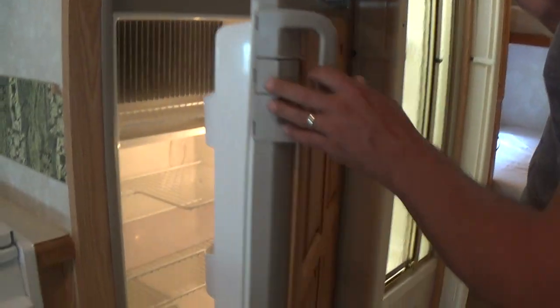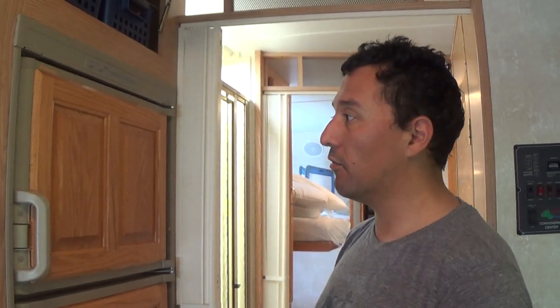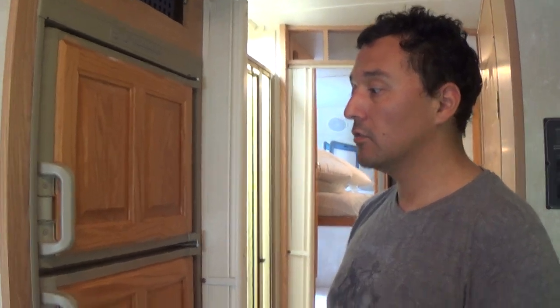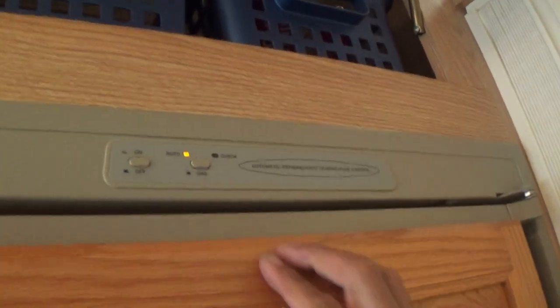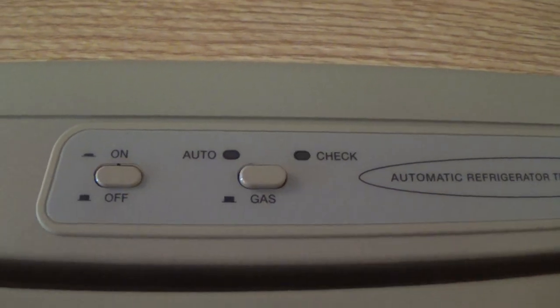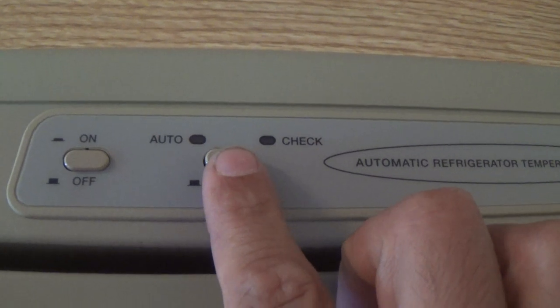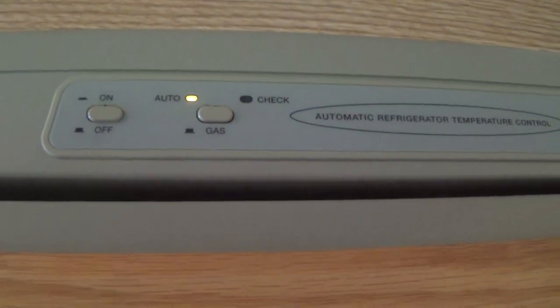The RV refrigerator uses a gravity-feed, heat-absorption system to cool — it is not going to be as cold as your house refrigerator. Limit the number of times you open and close it. There is a thermostat inside to check the temperature. You can run it off LPG or electricity. On auto mode, it'll switch from gas to electricity when electricity is available, so you can conserve your natural gas.